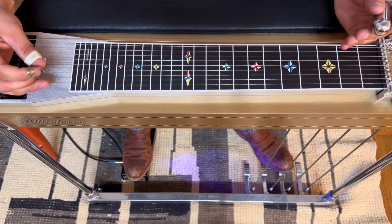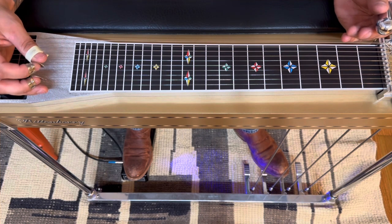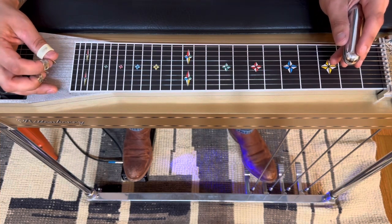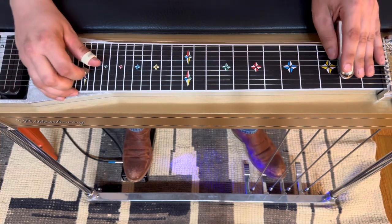Hey, welcome back gang. Today we got a request from Matt M. We are doing Countryside of Harmonica Sam's 'My First Broken Heart', Peter Anderson on steel. We're still in the echo chamber surrounded by cicadas, so I apologize for the noise and lighting, but we got to do what we got to do. This is a cool one, let's dive in.